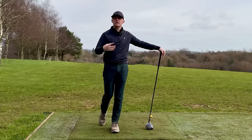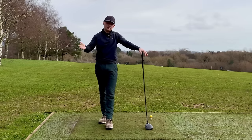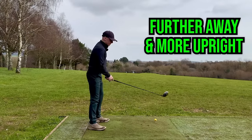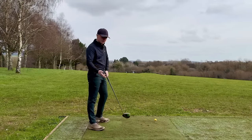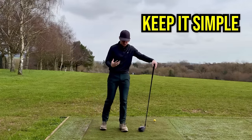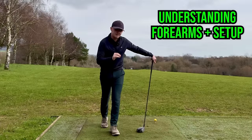So how can we actually produce this shallower motion? There are a lot of tiny setup adjustments that most amateurs don't even realize are going on that will help you swing a little bit more around you. First, due to the length of shaft you're going to be further away from the ball. Second, you're going to tend to be a little bit more upright with a driver than with an iron, so from there you just want to have the sensation of allowing yourself to swing down the shaft plane line. Just by recognizing that you need to swing a little bit more around you can do so much of the heavy lifting — you do not need complicated swing thoughts. If that's not enough, we can jump into the next phase: understanding your setup and your forearms a little bit more.